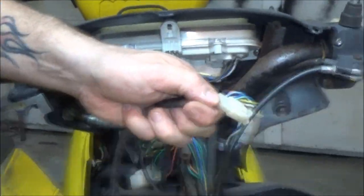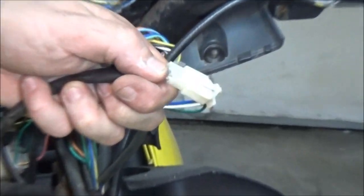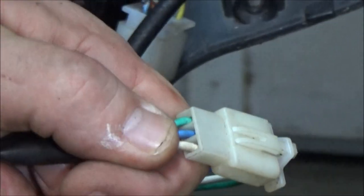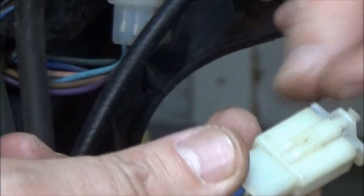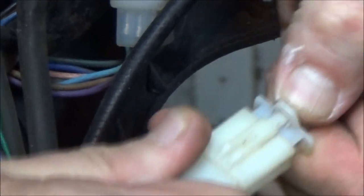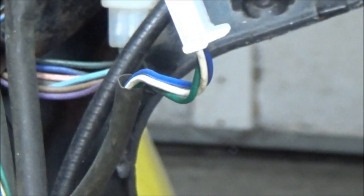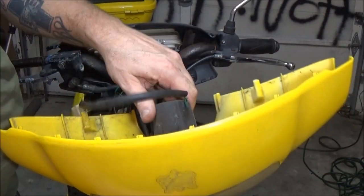There's your little screw. Now unplug this - I'll show you how these unplug, they unplug real easy. Push that little tab right there down and pull that out. Now your headlight assembly is out - the whole thing comes out just like that.